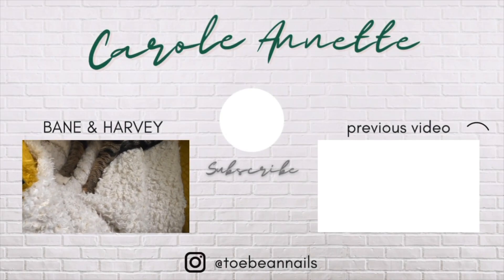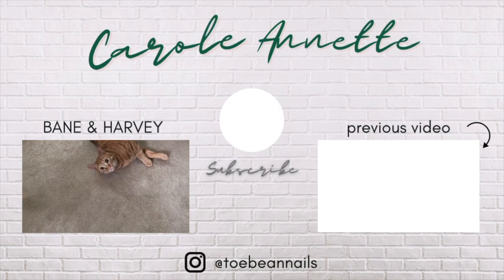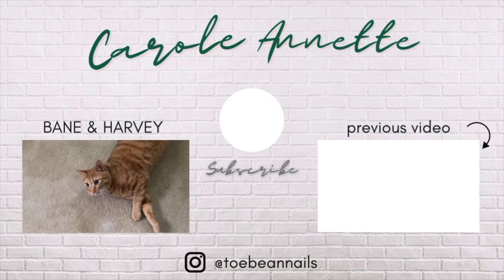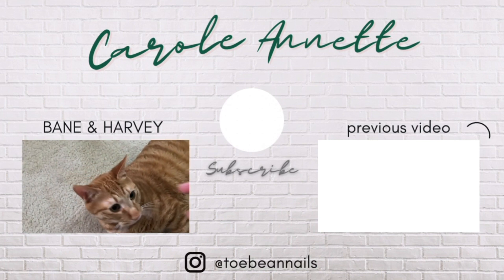Just making biscuits. And look at this flirt. Hello, handsome. Say hi to the camera.